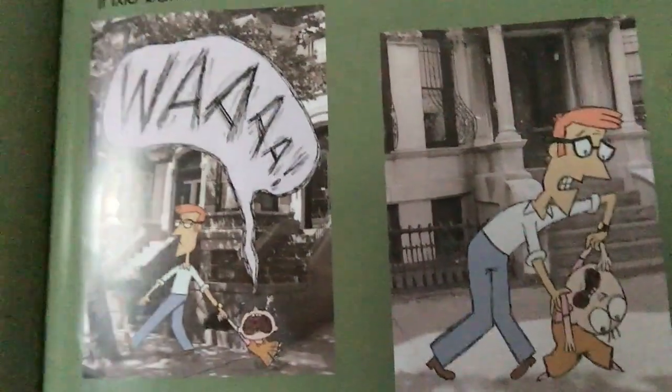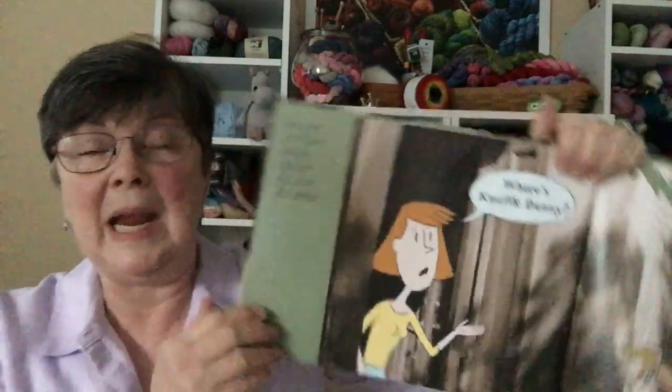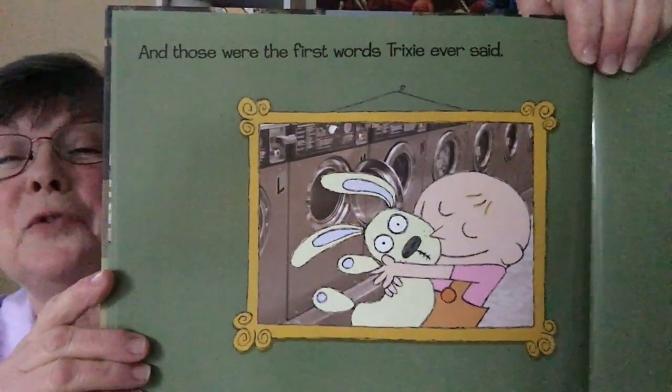It comes out as 'aggle flaggle flaggle,' and daddy says 'That's right,' because he hasn't a clue what she's saying. She screams, tries other non-words, and finally just has to let loose and bawl. Daddy is beside himself, as parents can be during public fits. By the time they get home, the first thing mom says is 'Where's Knuffle Bunny?' and the family hightails it back. Eventually Trixie is reunited with Knuffle Bunny.